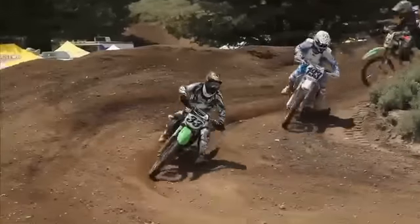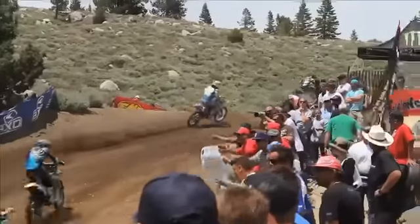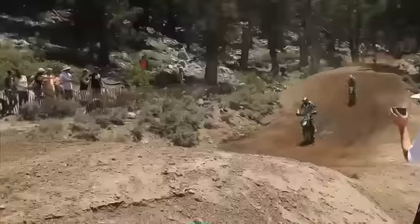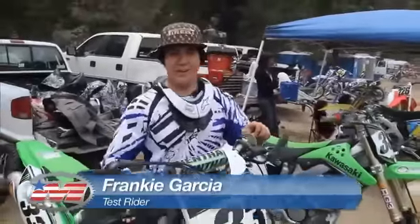When most people think about California's Mammoth Mountain, they envision zigzagging through waist-deep powder on their skis or snowboards. But for two weekends each summer, this cozy mountain resort is invaded by an army of motocross racers in search of trophies and bragging rights. What's up everyone, Frankie Garcia here, Moto USA.